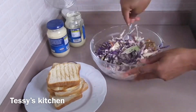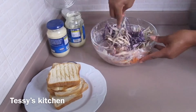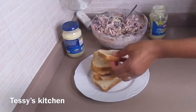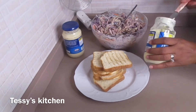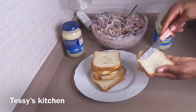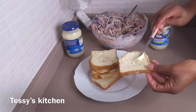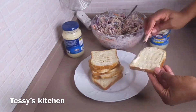Like I said earlier, you can choose not to grill your bread — you can just leave the bread as is, just your choice. But I love to grill my bread a little bit, just my preference. So I'm going to cream the bread with mayonnaise, and after that I'm going to start adding my chicken and the vegetable mixture, and we are done.